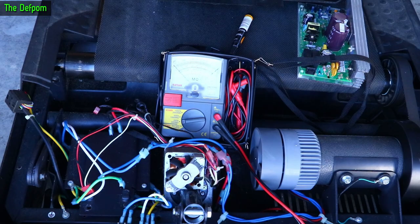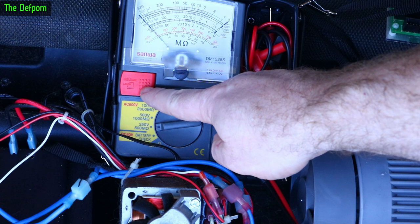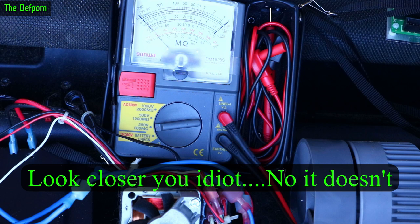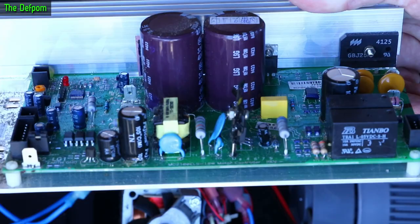I've completely unplugged the main board — it's sitting on the conveyor belt. I've got the insulation tester hooked up as before against the other end of the cable. Still got a short. That eliminates a lot of stuff, which means it's not the main board. Here's the board in case you want a closer look — maybe helpful for anyone working on one of these.